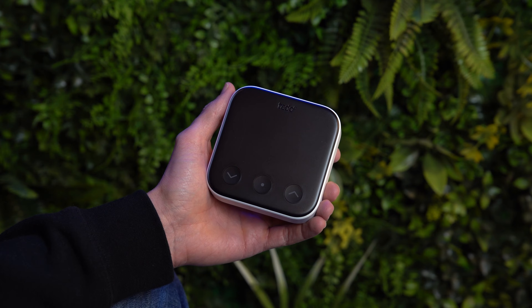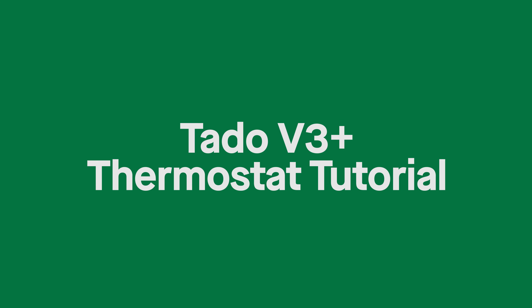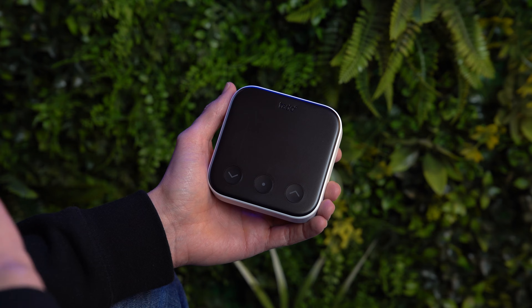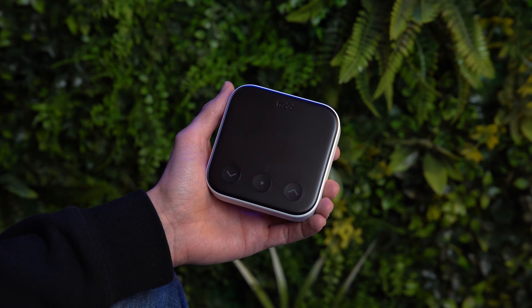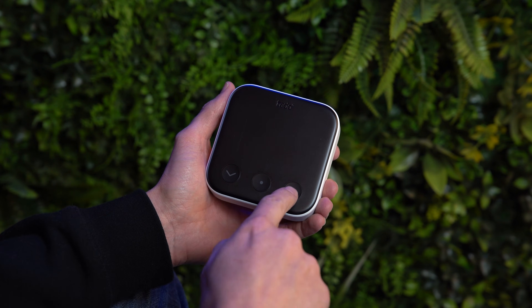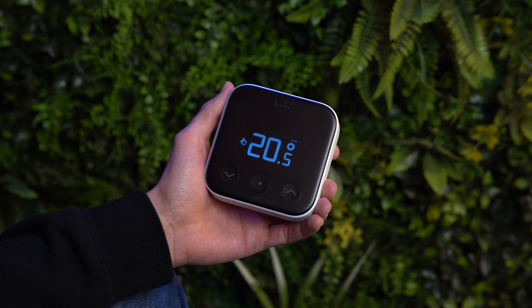Let's start here with the wall unit itself. When the wall unit is in standby mode you've got a black screen and there's no PIR that's going to light up when you go near it. To see what's going on you need to press any button on the device to wake it up.